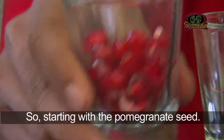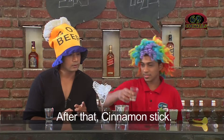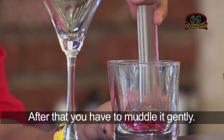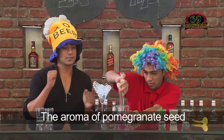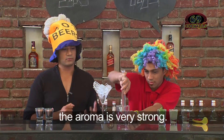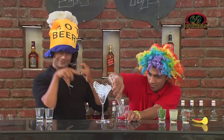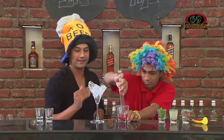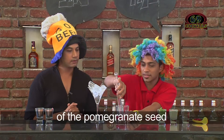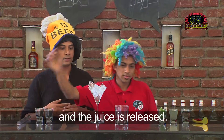Starting with the pomegranate seeds — I have a feeling it's going to be reddish in colour. After that, cinnamon sticks — just a few to enhance the flavour. Then you have to gently muddle it. The aroma of the pomegranate seed and the cinnamon stick will meet together; any kind of spice has a very strong aroma. You wait till the seeds break down and the juice is released, giving it that reddish colour.